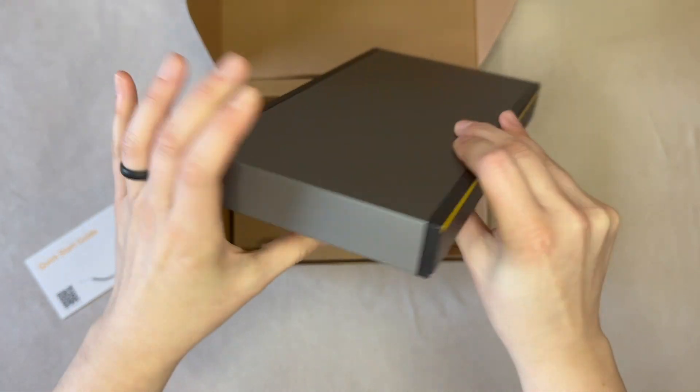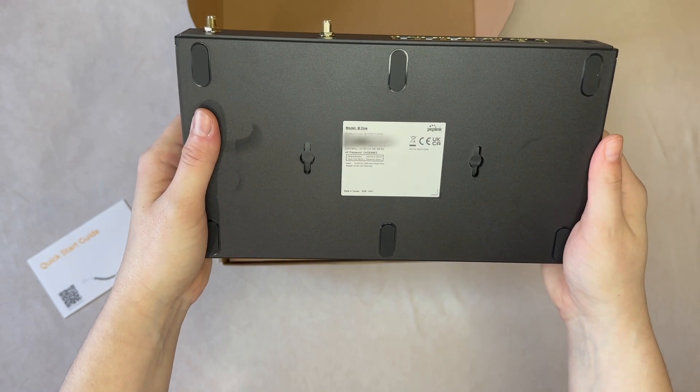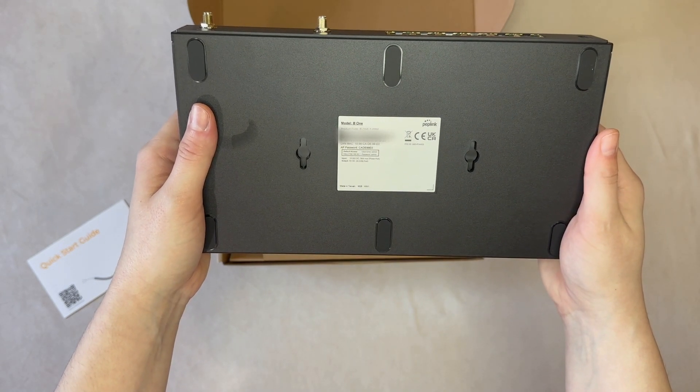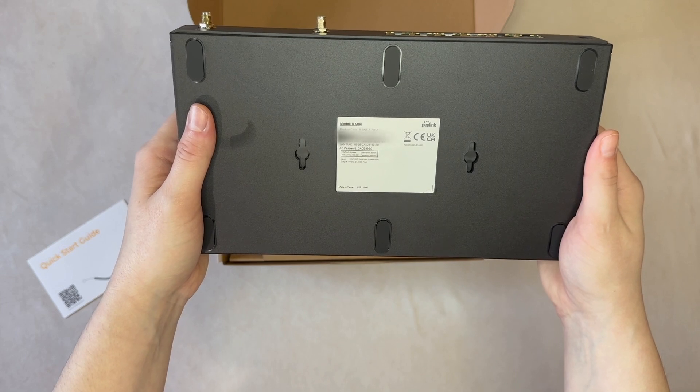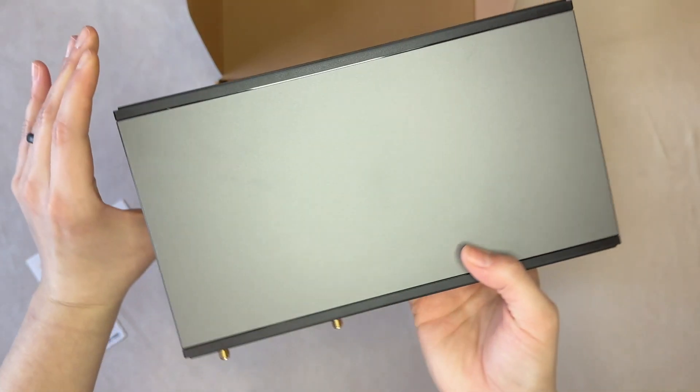Moving the router over, we have the label on the bottom that provides you the device's serial number and default passwords for access to its local network. There are also a few rubber feet to help lift the hardware above the surface it's sitting on while providing stability to keep it from sliding. Lastly, you've got two mounting holes if you need to mount the hardware to a wall.